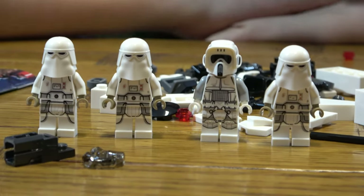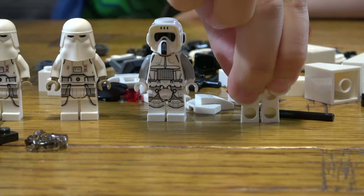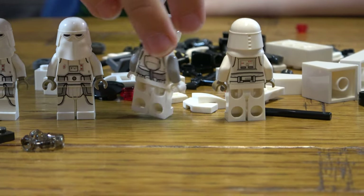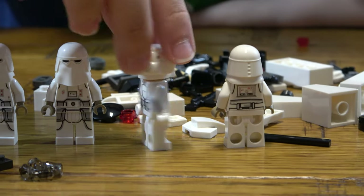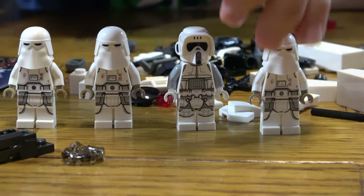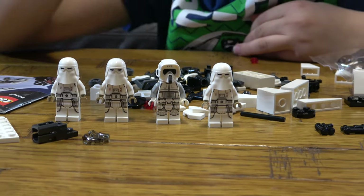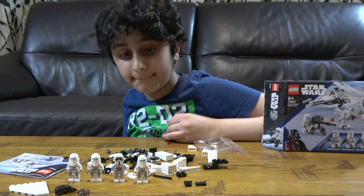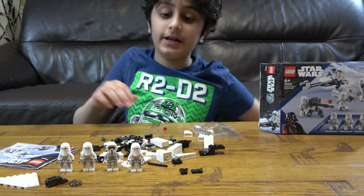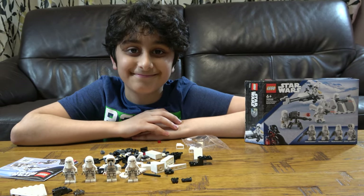If there were only two scout troopers and I put one facing the other way around, it would have been a bit more of a better battle pack — if there were two scout troopers and two snow troopers. But anyway, I hope you guys like it, subscribe to see my videos, bye guys!